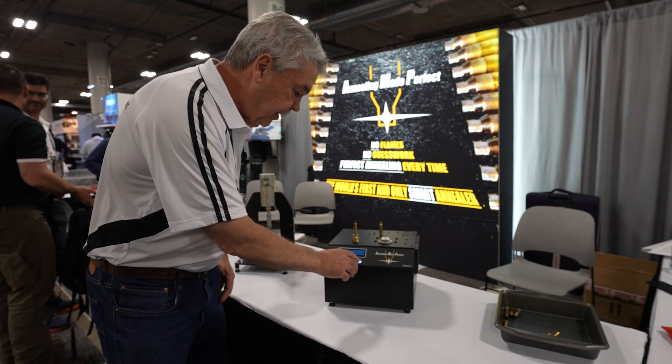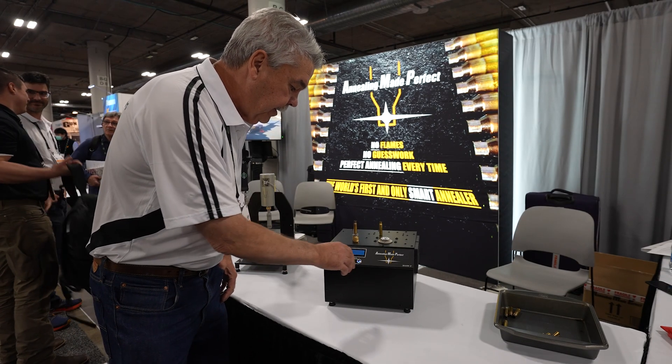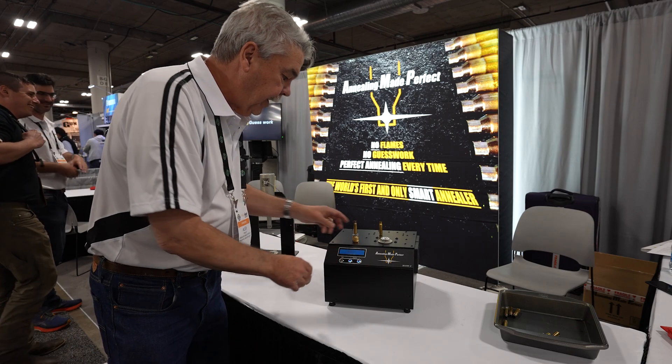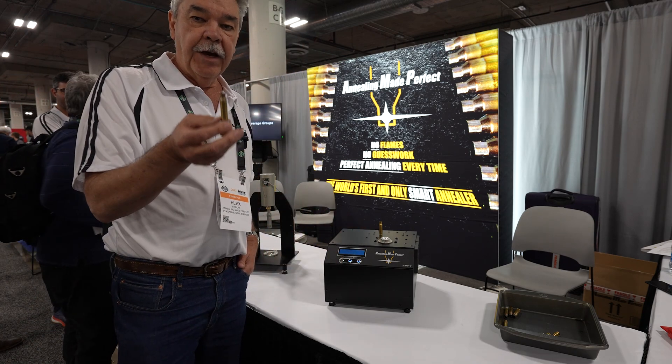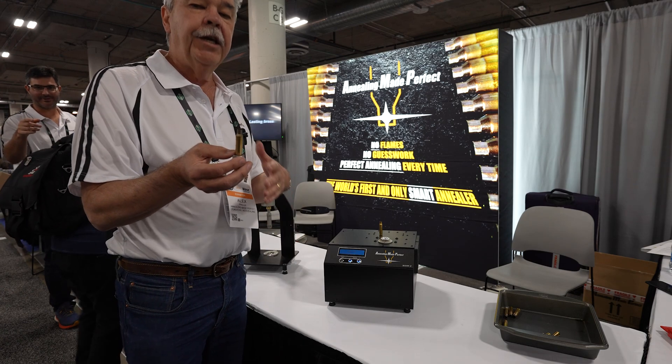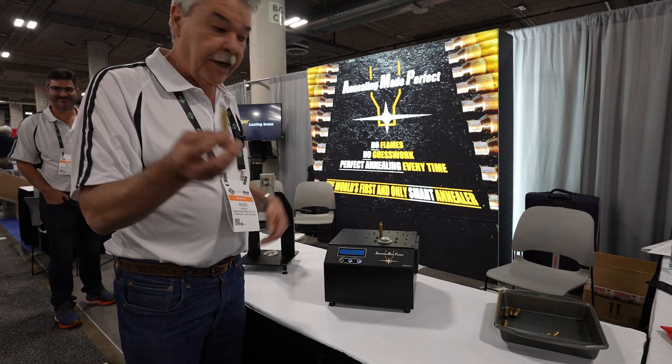I'll enter that now — zero, one, one, B. Now we're going to insert the case and sacrifice this case. That will give us the code which is required to anneal all the cartridges of that brand and lot.